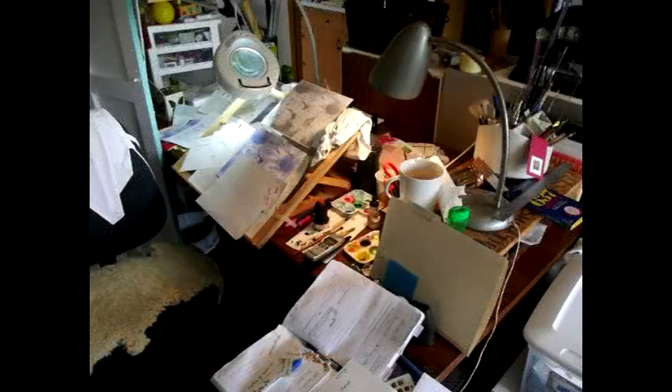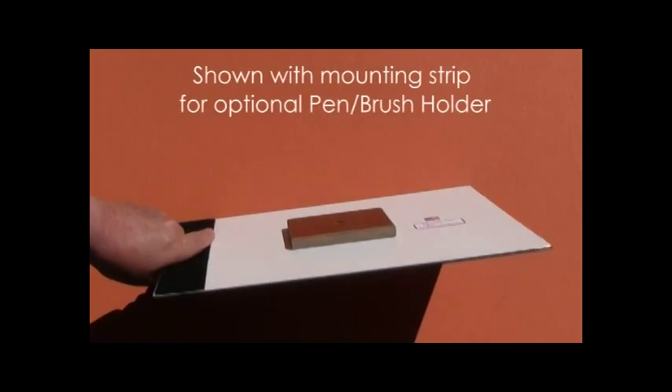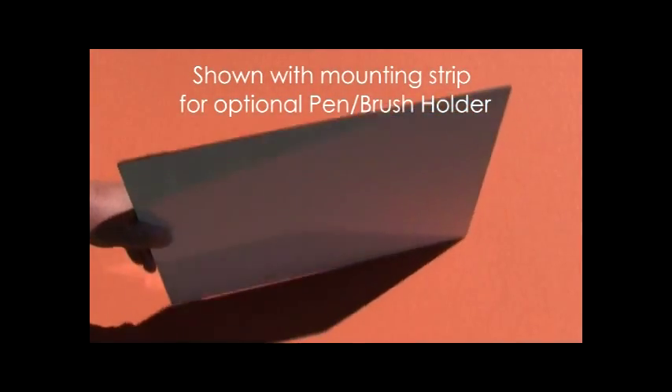We wondered: what if you could move your work to where you want it? The orbital easel is a new artists' work surface like no other.